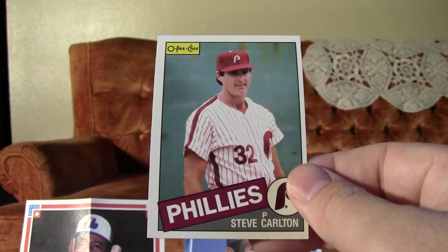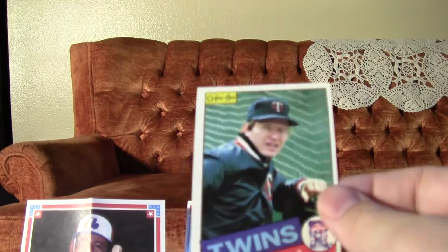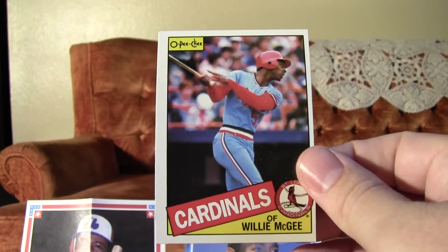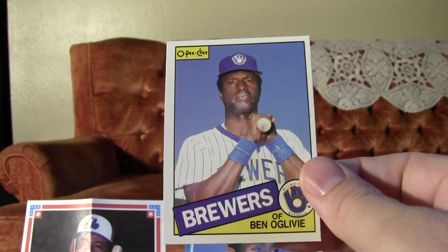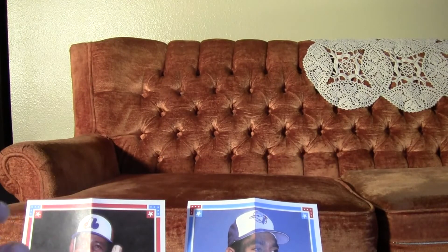There's a Steve Carlton. So these packs of 85 OPG are doing pretty good. Got a Ron Davis. Got a Willie McGee — very good, that's a star card I like to get. And a Ben Ogilvie. Got a nice little stack going, plus all those Hall of Famers.